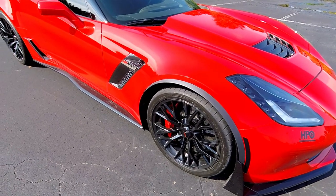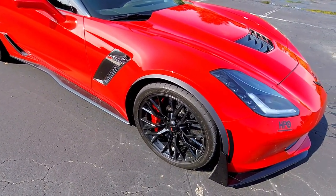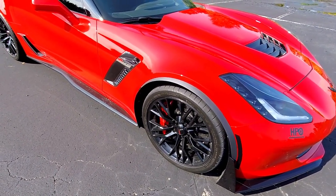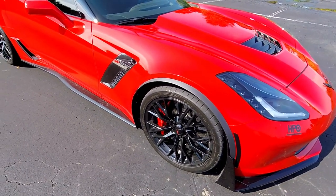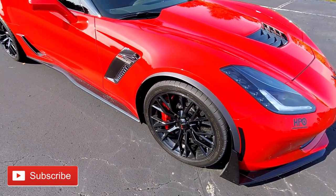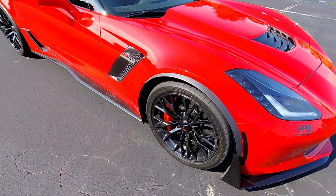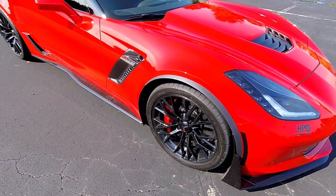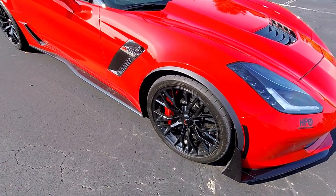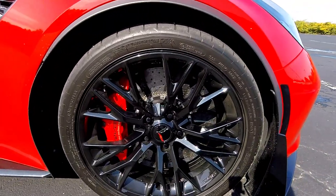Moving on to the performance aspect of the Z07 package, which is the majority of why someone would check that box. Number one, you're going to get the carbon ceramic rotors — I counted these in both the performance and visual upgrade aspects, because they look cool but ultimately add a good bit of performance to the braking of this car. These are standard with the Z07 package, which basically means if you check that box you're getting carbon ceramics — there's not really any way around it.